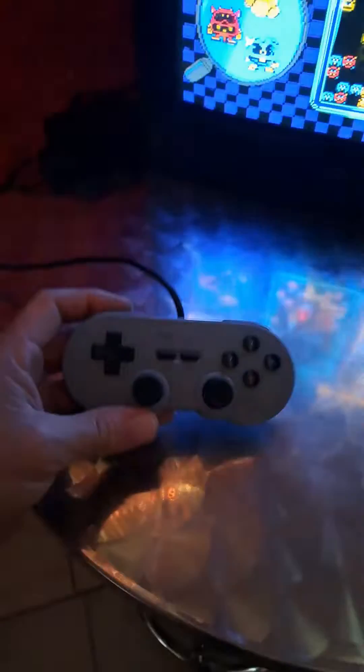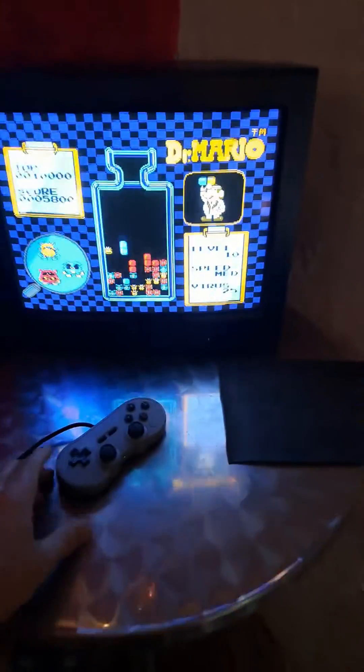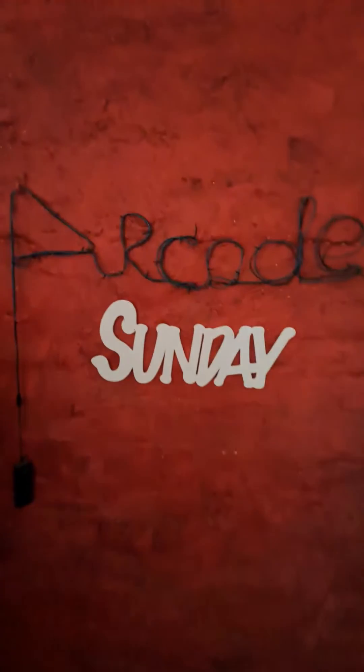Let's see how it goes using my 8BitDo controller. It plays some classic Super NES, NES, Atari 2600, and various other consoles. Only on Arcade Sunday.